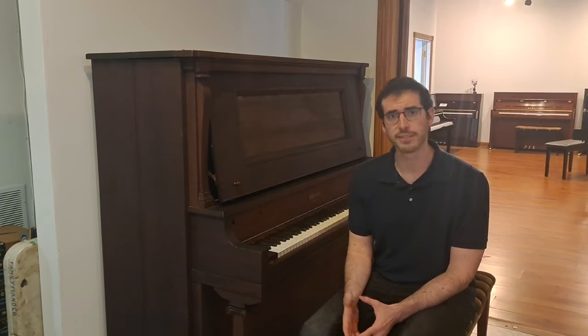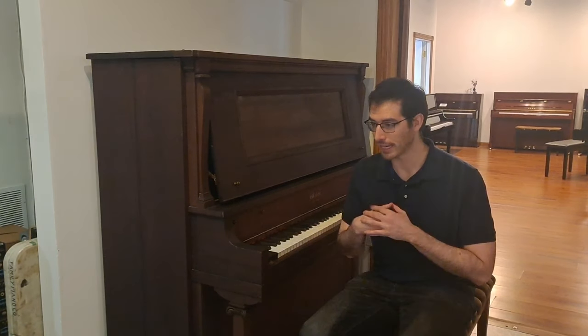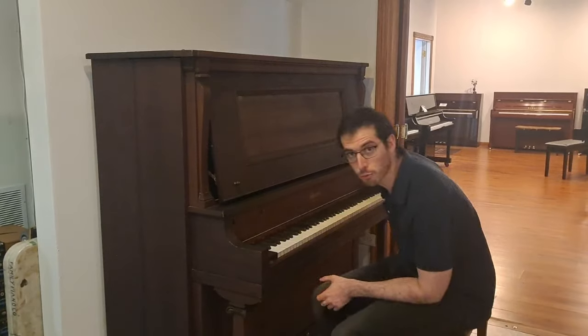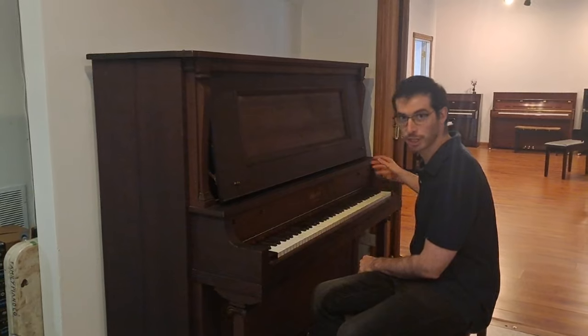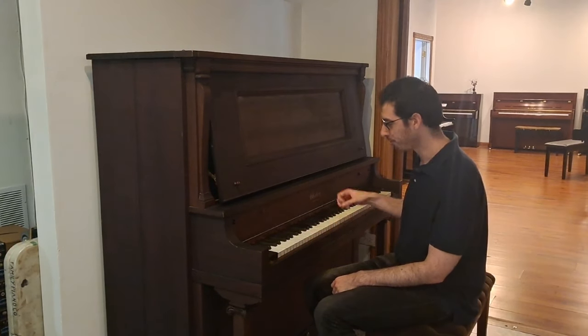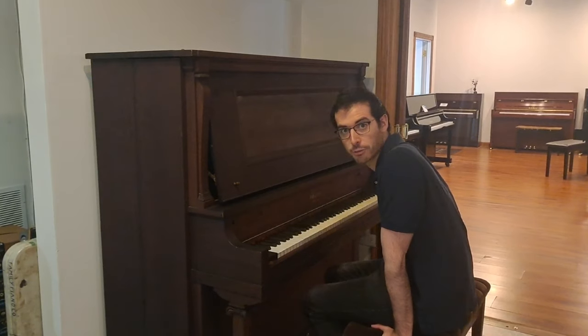When you begin to settle on a general kind of sound that you want your piano to have, then it's time to get really analytical about the exact pianos that are your top couple of favorites. In terms of sound, you're going to be looking to analyze both independently the three main regions of the piano: your lower range, your mid-range, and your upper range. You're looking for how much you like each individual range's sound, both standing alone and also how they blend.